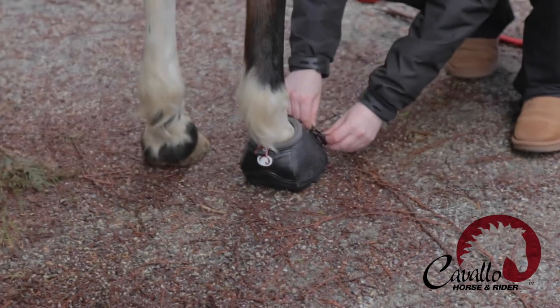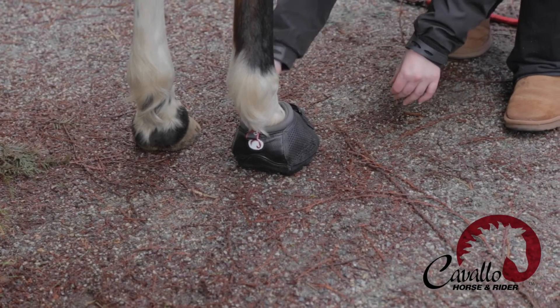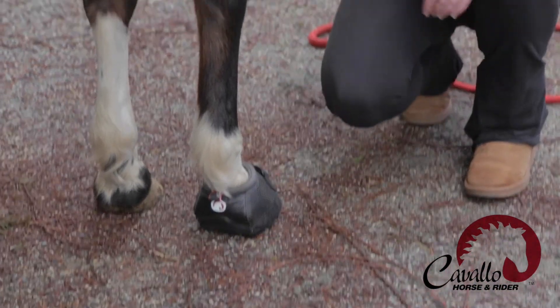The final fastening procedure — she's all fastened and ready to ride.